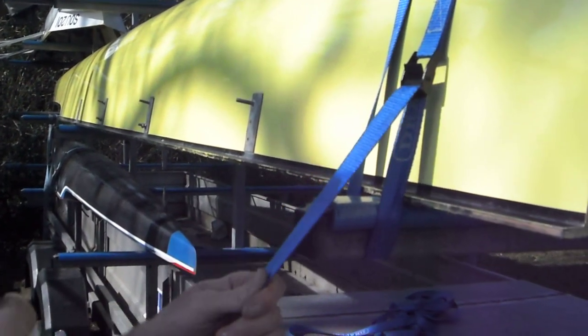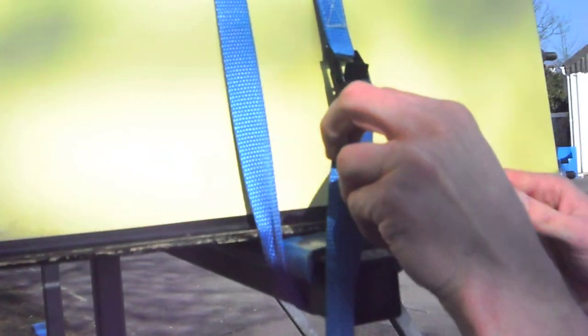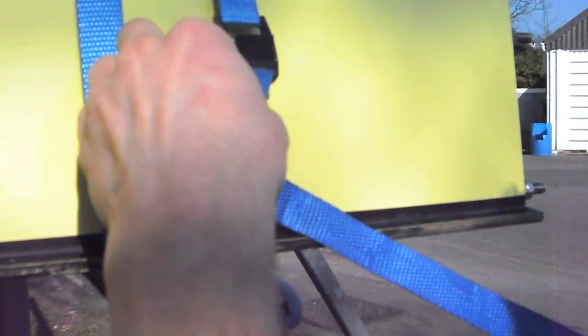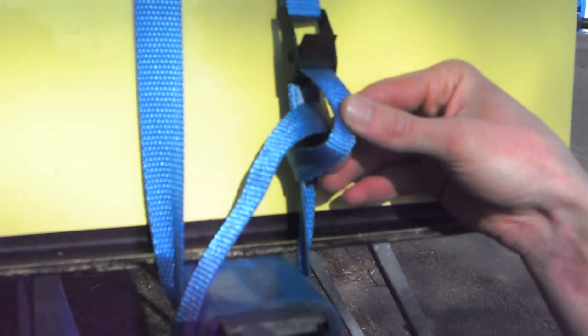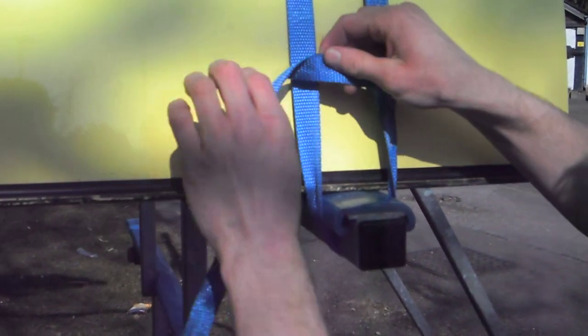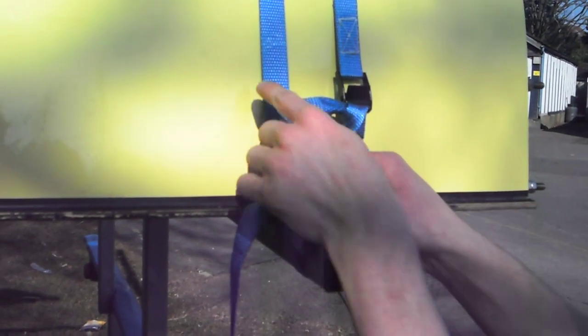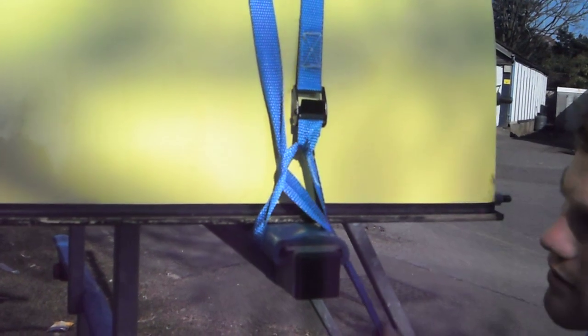Now you need to do the locking knot. Just bring it round the back like that, so it'll end up like that. And then through — so you'll end up with that. Pull that tight, and then pass the strap round the back of the one that isn't the buckle, like that, and pull that down tight.